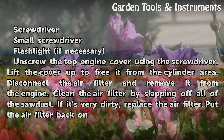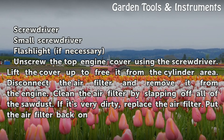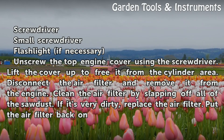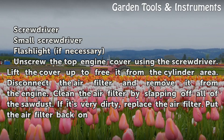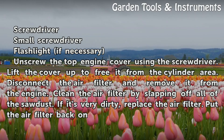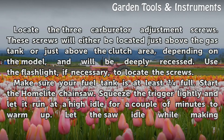Unscrew the top engine cover using the screwdriver and lift the cover up to free it from the cylinder area. Disconnect the air filter and remove it from the engine. Clean the air filter by slapping off all of the sawdust. If it's very dirty, replace the air filter. Put the air filter back on.